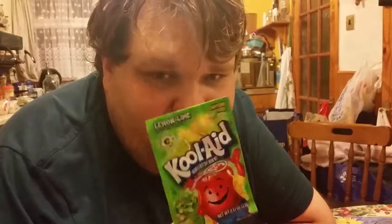Hello YouTube. Happy Thanksgiving to you Americans. Today on American Candies I am doing Kool-Aid — Lemon and Lime Kool-Aid today.